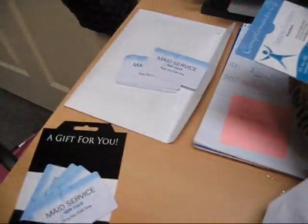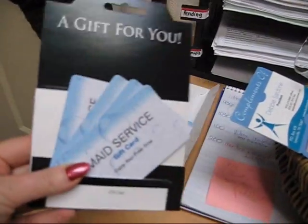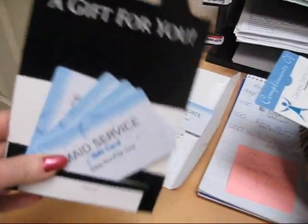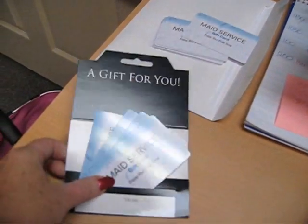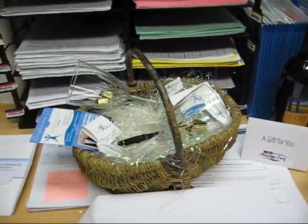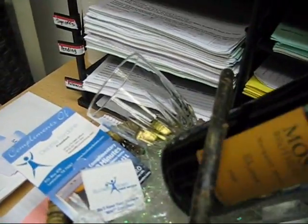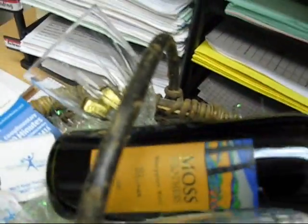Threw the whole thing together, put the bottle of wine, and of course $400 in gift cards that we've had printed professionally, so that we can get away from the whole paper maid service gift certificate thing. And then I will wrap this whole thing up. Once it's all put back together, let me turn this off and I'll put it back together so it looks nice.